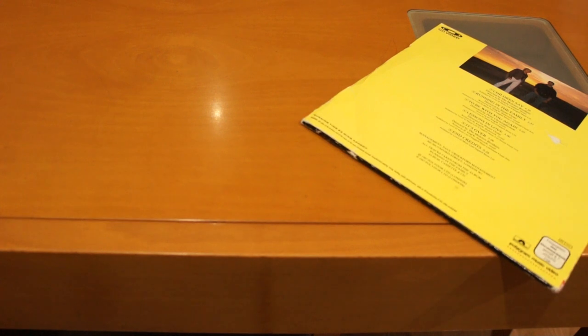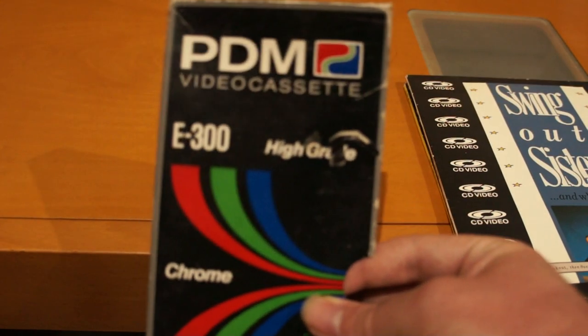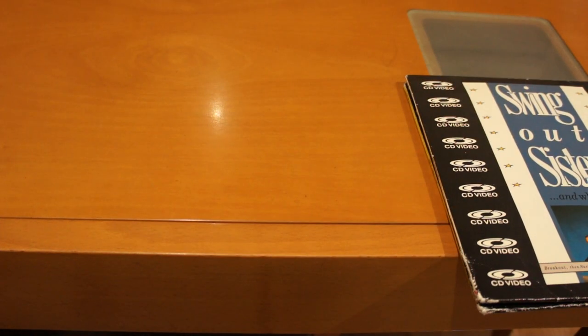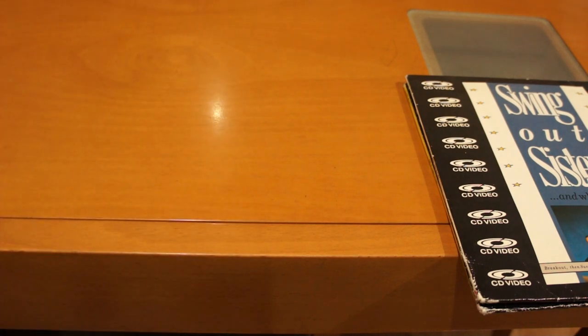PDO stands for Philips something optical — magnetics. You'll probably know them, if you're European, from PDM tapes. PDM stands for Philips something magnetics. They made VHS tapes — I only have the box, but I do have the tape. These are actually proper chrome tapes — they smell like crayons. Very good tapes. I think they also made cassettes at one point — all kinds of magnetic media.